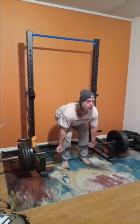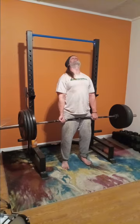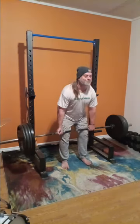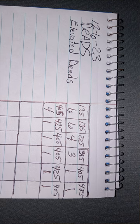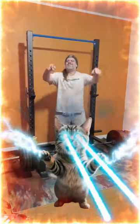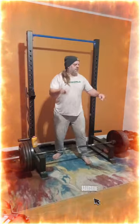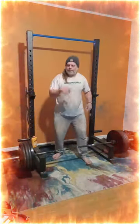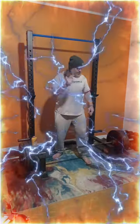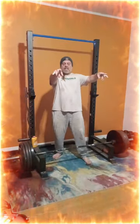I pulled that 485 like a boss, like a champ, and I believe I've got nowhere to go but up. Eventually I'm gonna get my 500-pound goal. I'm so glad I didn't give up on my deadlift journey like I thought I was going to. I really fought and struggled to get where I'm at. If you go back and watch all my deadlift videos, you'd see the struggle I've had, and I'm really happy. We're gonna rock out for a minute and then do the standard closing of the video.